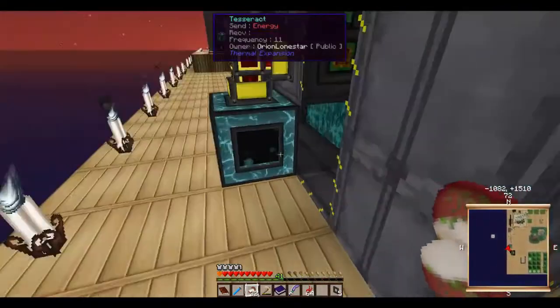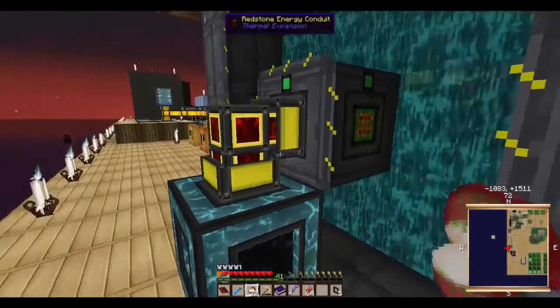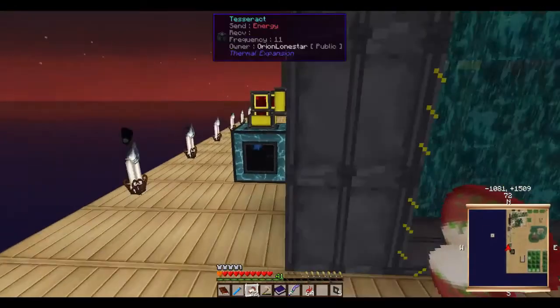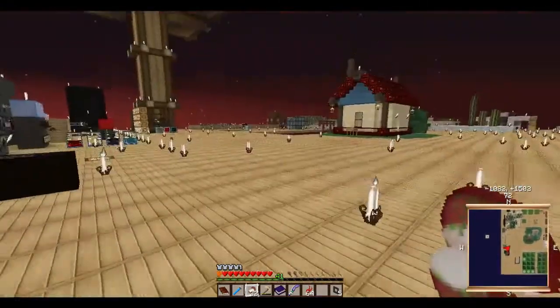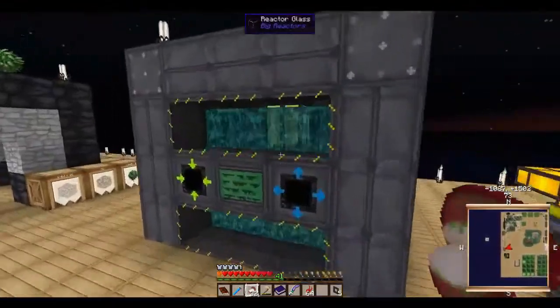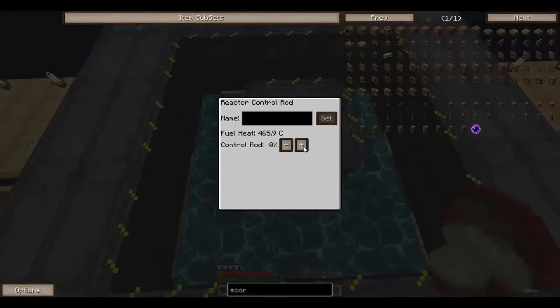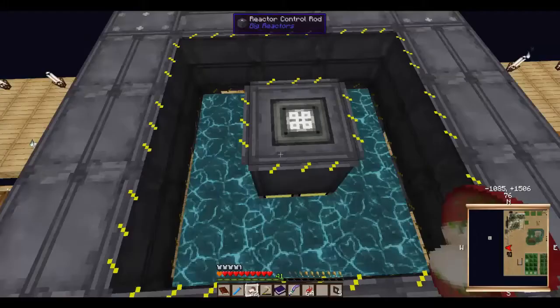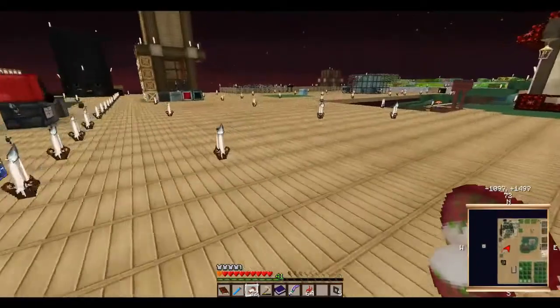I've made a few tesseracts so I can take energy wherever I want and not have to really worry about having all the different conduits and everything everywhere.